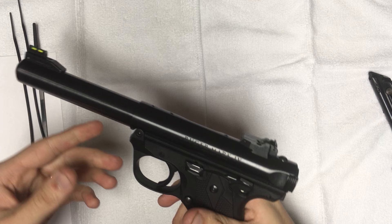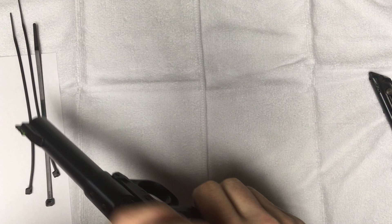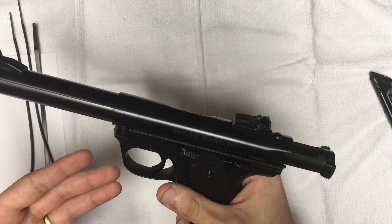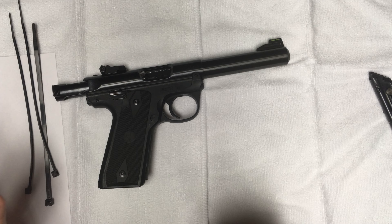Hey everyone, I'm Rad. I wanted to show you all a review on a Ruger Mark IV model 40107. I do a lot of research on Google, forums, and YouTube, and when I went to go buy this gun, I couldn't find any information on it to save my life. And to this day, there's still no videos on YouTube about this particular model.